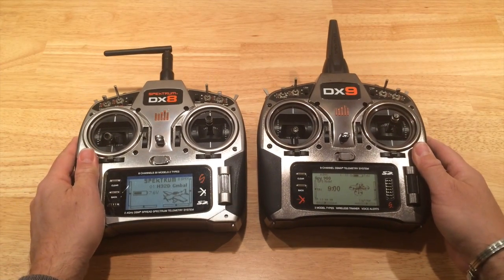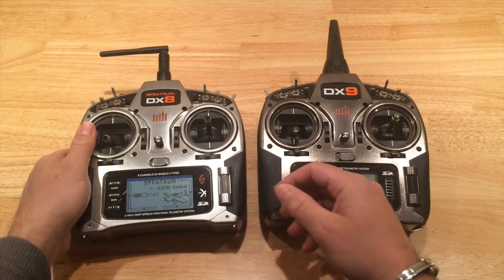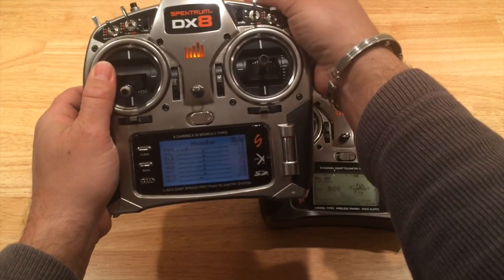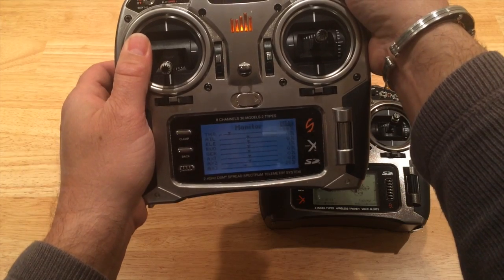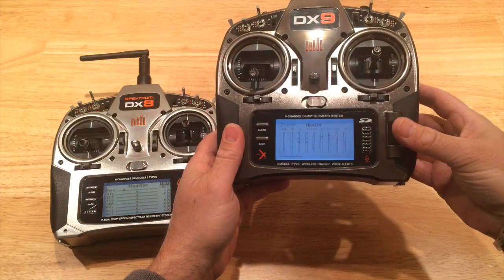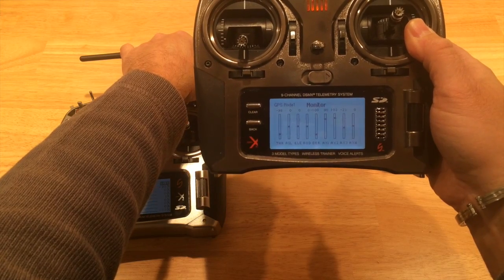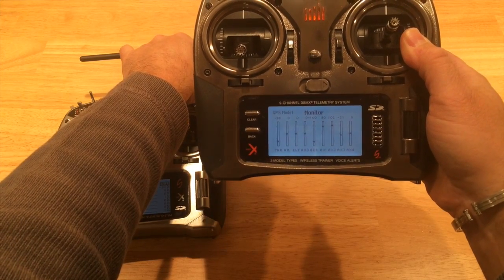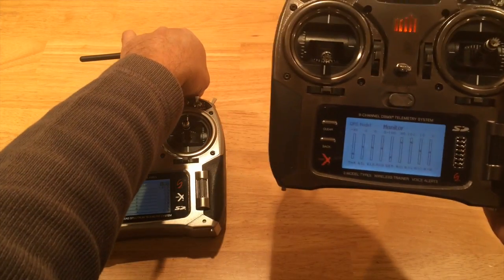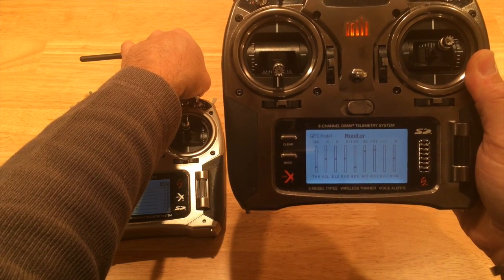Using the training feature to send aux 3 over to the knob, you can go into the monitor on the DX8 and when I move it, you see aux 3 moves using this knob. Coming over to the monitor on the DX9, aux 3 is not doing anything on the DX9's channel — but when I flip the switch and go over to the DX8, you can see the aux 3 channel is actually moving.